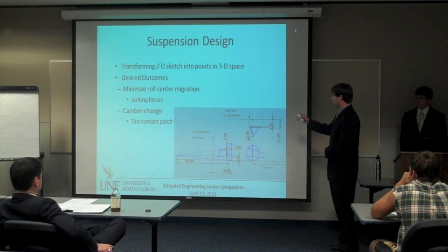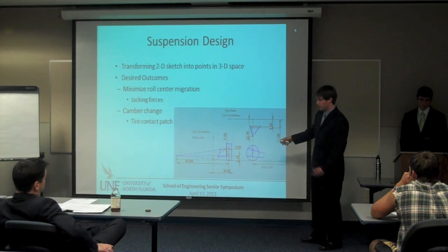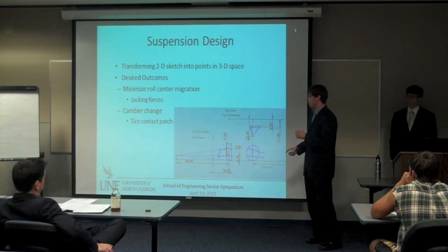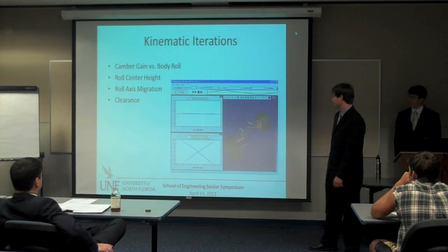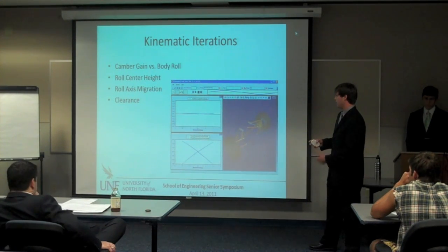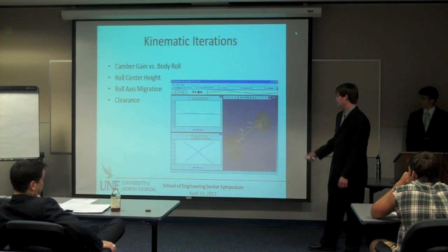We'll use a 2D sketch to transfer these points into 3D space. This here is our final suspension design — a front view, top view, and side view. Using these parameters, we set up points for each control arm in the front and the rear. The desired outcomes: we're trying to minimize the roll center migration as the car goes through turns, acceleration and deceleration, and we're trying to maximize the tire contact patch. Right here we have Optimum K, a 3D kinematic software. We use this program a lot and really relied on it this first year. It's a great program for any SAE team.